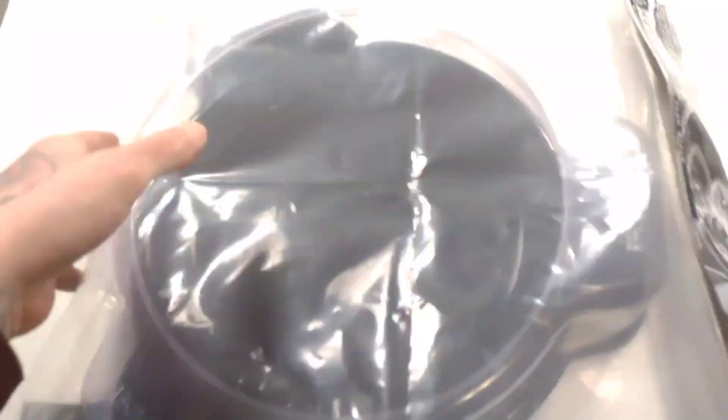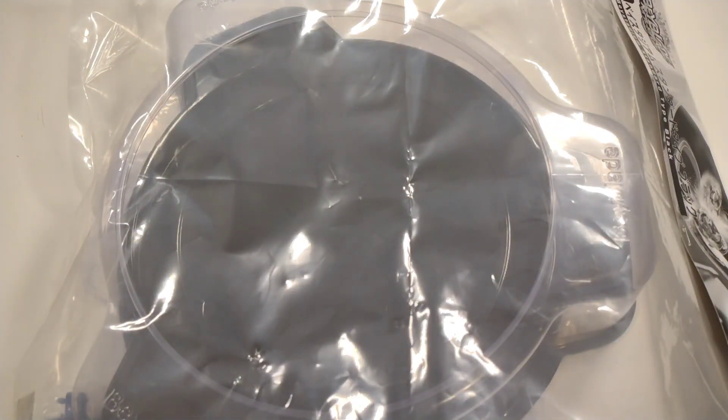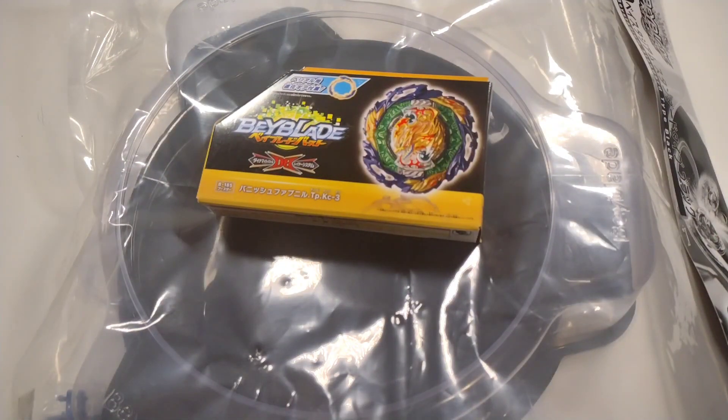What is up everyone? Today we have an epic double unboxing from Takara Tomy. We will be unboxing the B33 stadium from Takara Tomy as well as Vanish Fafnir.